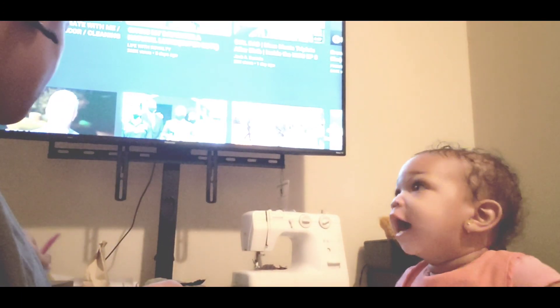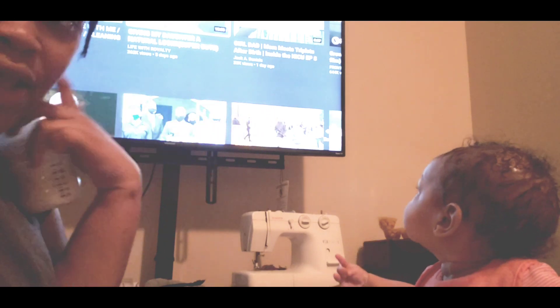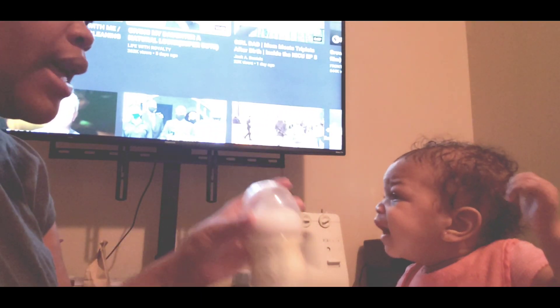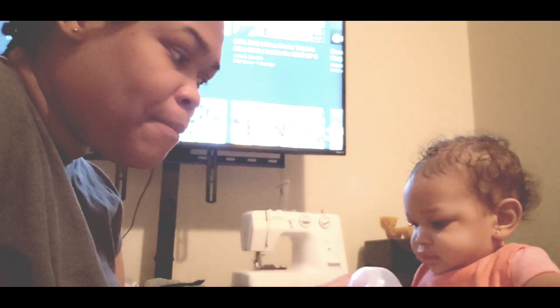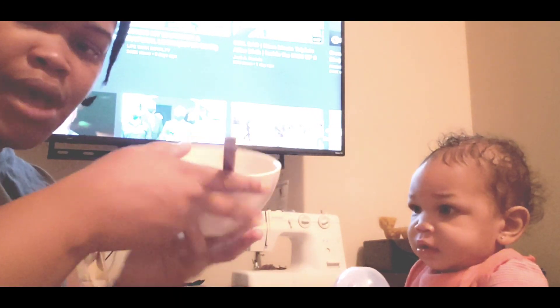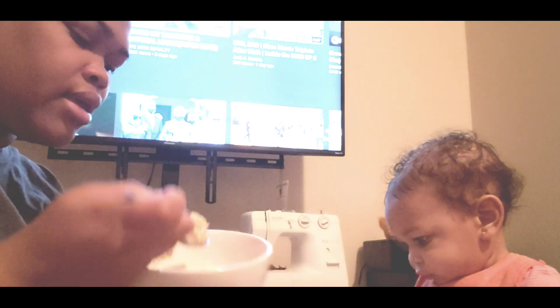So she eats this and I did nurse her this morning and then I pumped the rest of what was left so I can bottle feed her while I get stuff done. Her grandmother can watch her while I get stuff done. Since this little one is finished eating, I'm gonna let her play with the bottle for a little bit while I eat my oatmeal — my yogurt is behind the camera.